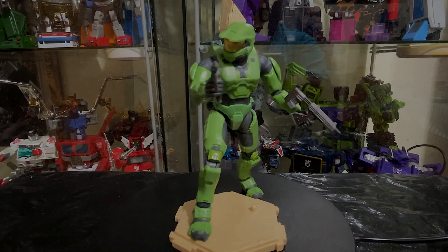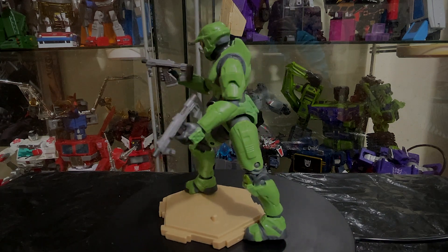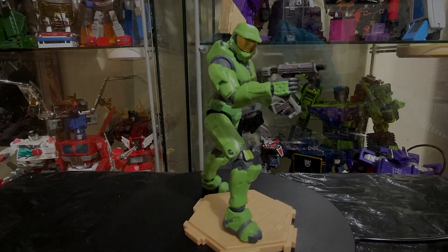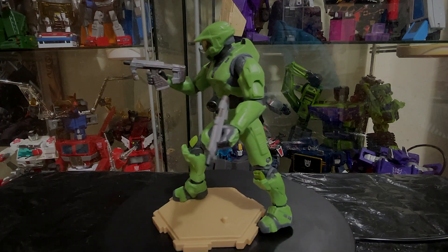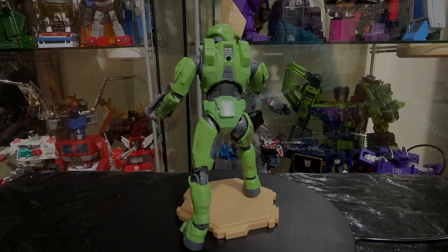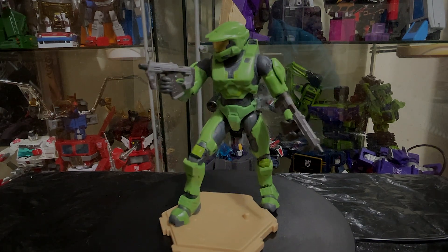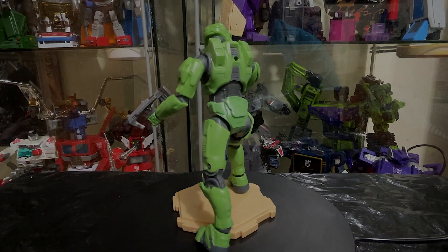Hey, what's up guys? We're gonna do a quick showcase of the World of Halo Series 5 Master Chief from Halo 2 by Joyride — I don't know if I pronounced that correctly, so it sounds wrong. But anyway, the only reason I got this figure is because my nephew got hyped with Master Chief.